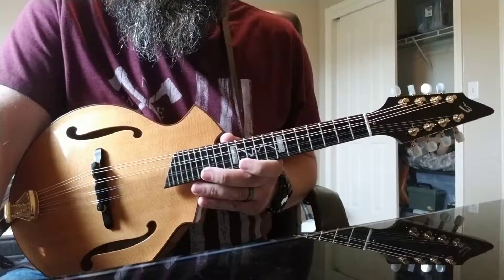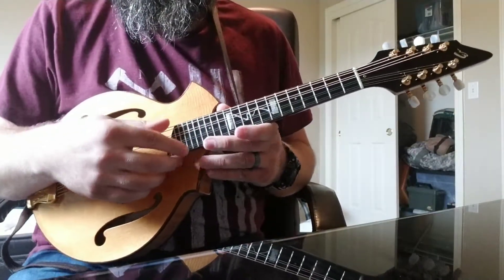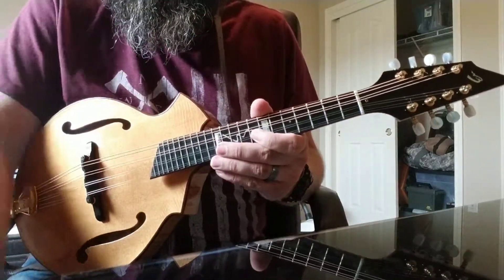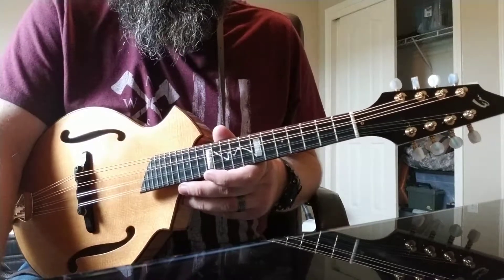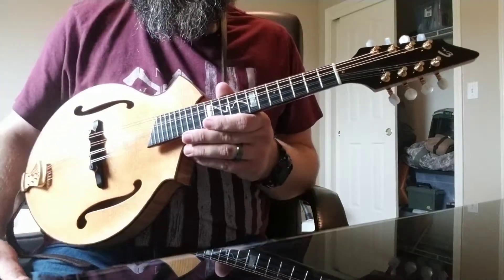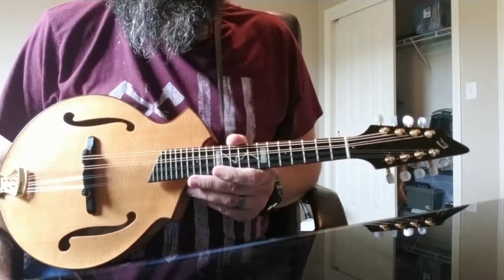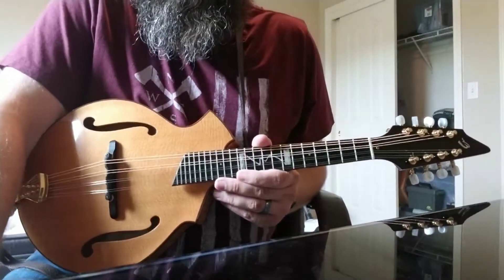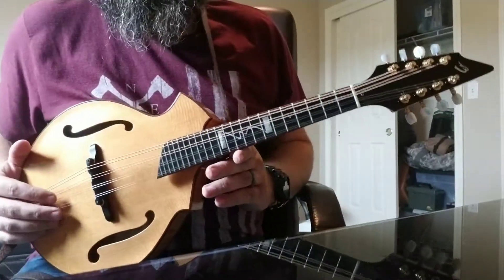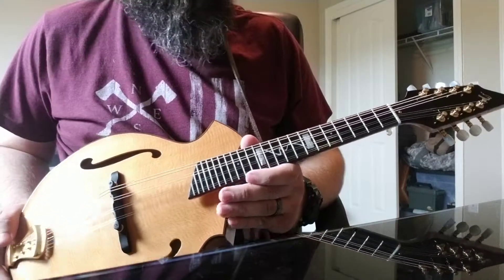New Breedlove mandolins on sale today will not be made in the US. They still have their imported lines, but there are no longer any Breedlove USA mandolins being made. I found this one used about a year ago, and I feel like I need to do a little review on it. I'm still trying to get better every day, but I've had it long enough to tell you about it.